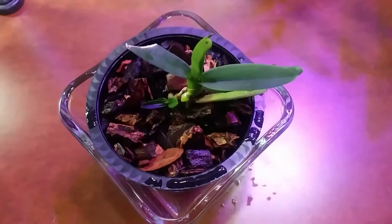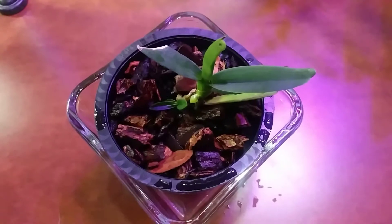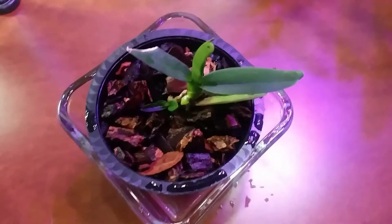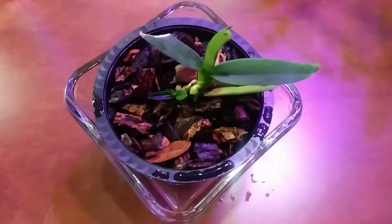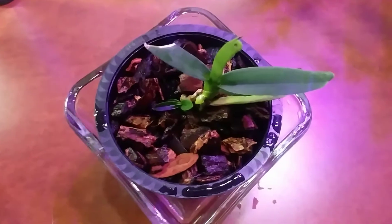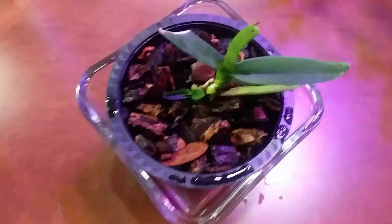Good morning everyone. This is my Angraecum diderii, or dideri — I'm not sure how you say it. I've had it for a year and a half; I got it at our once-a-year orchid show here. I think I paid around $15 for it.